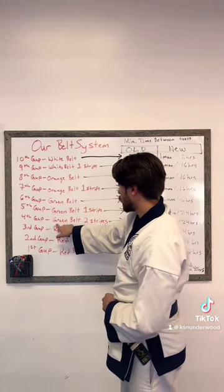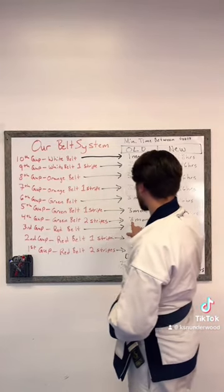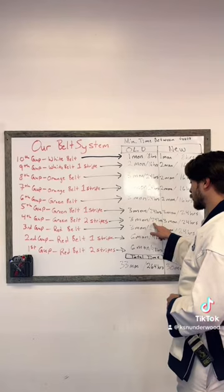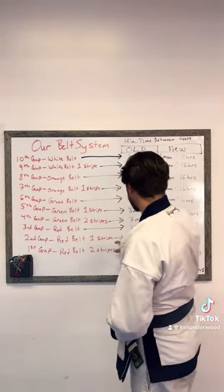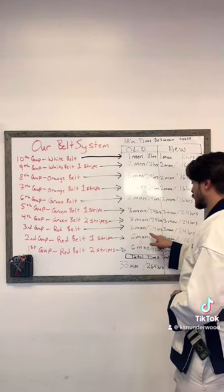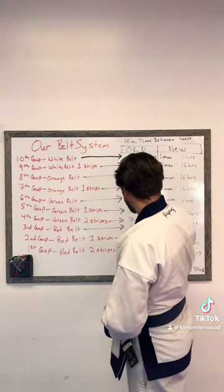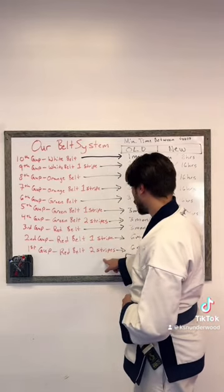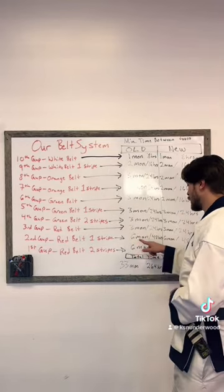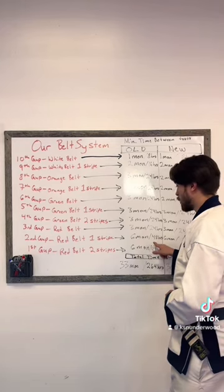To go from 4th Gup to 3rd Gup, you need another three months and 24 hours of mat time. From 3rd Gup to 2nd Gup, you need another three months and another 24 hours of mat time. In order to go from 2nd Gup to 1st Gup, you need 6 months and 48 more hours of mat time.